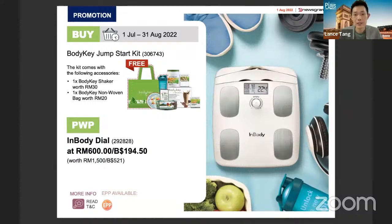If you're getting the full pack, you can also opt to purchase the InBody Dial. Our InBody Dial is a professional body composition scale — not like a normal weighing scale that most people have at home, many of which are not standardized and give biased readings. InBody is a very renowned brand in body composition and is actually the pioneer in this technology. This unit normally sells at 1,500 ringgit, but with the Jumpstart Kit it's only 600 ringgit, so it's very worthy.